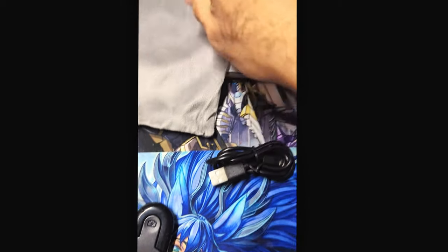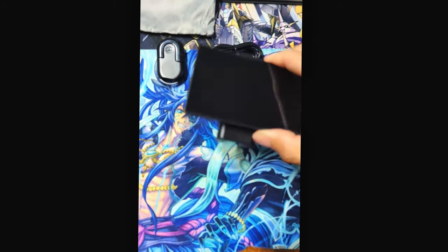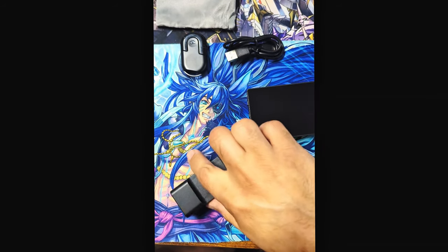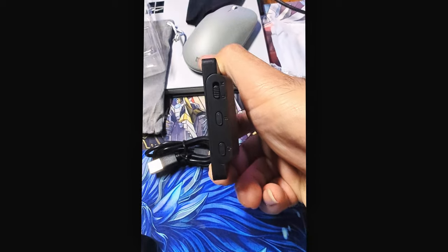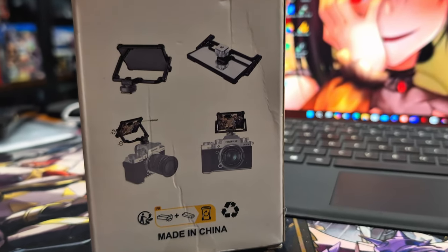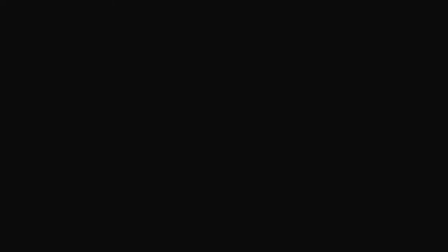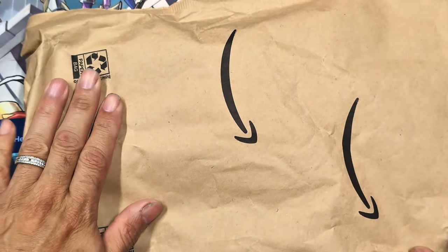Luckily I bought mine through Amazon because I had a gift card. From the sound of this video it may seem like I don't like this accessory, but that's far from the truth — I think it's a great accessory for your vlogging kit as long as you have a compatible device. Some key features: it has a Type-C cable, a 3.97-inch screen, 480 by 800 pixel resolution, a carrying case, and a magnetic mount for your cell phone that is super strong and sturdy. If you're an iPhone user, I highly recommend this vlogging tool.